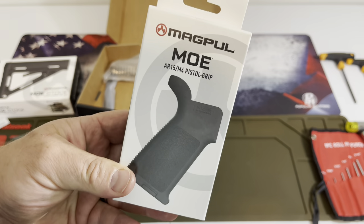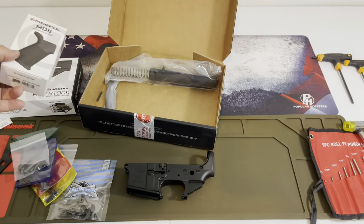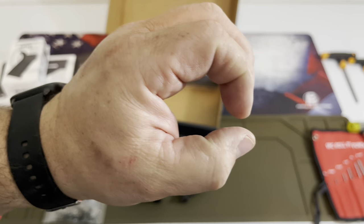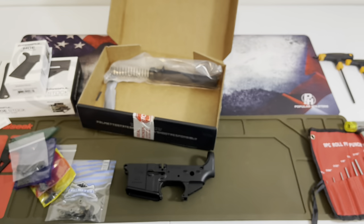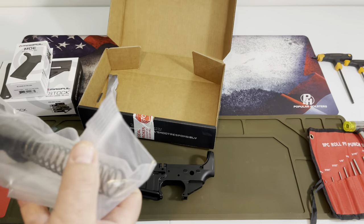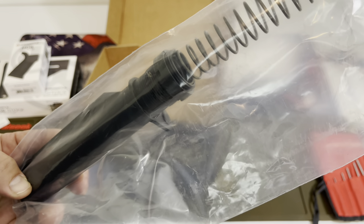It's the MOE Magpul. I got a lower that's completely an MOE Magpul build — it's one of my favorites. Go back and check it out on that 7.62x39 video. It runs flawlessly. My groupings out of that sucker with the Bear Creek Arsenal upper and the Magpul Palmetto State Arm lower run great. Everything's in the bags and ready to go. Let's get to the build.